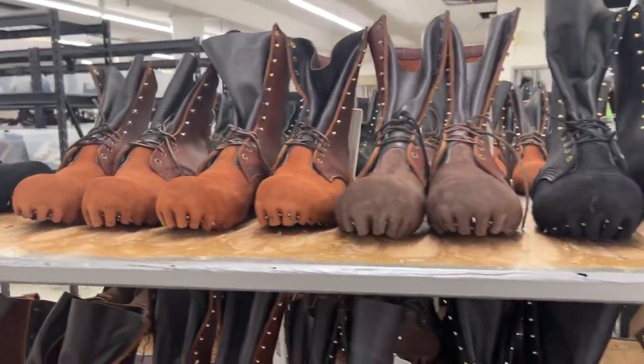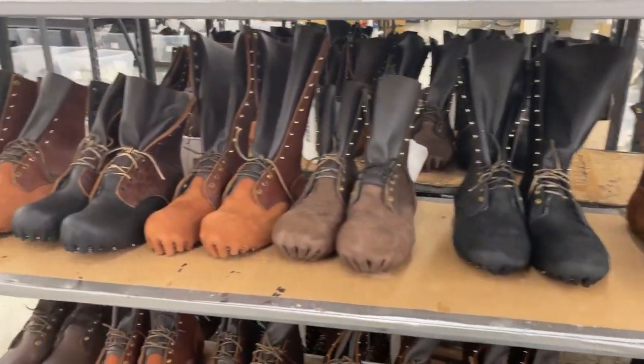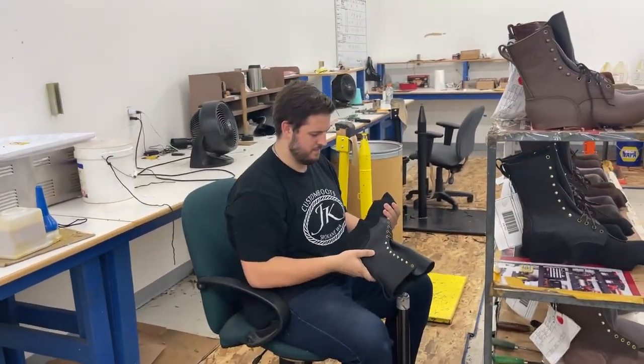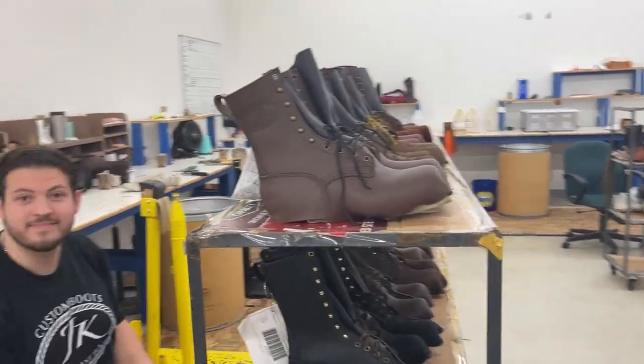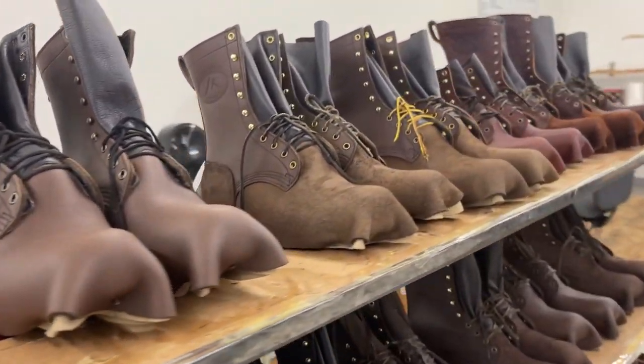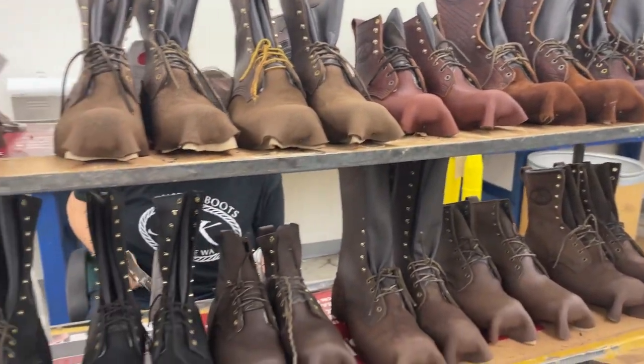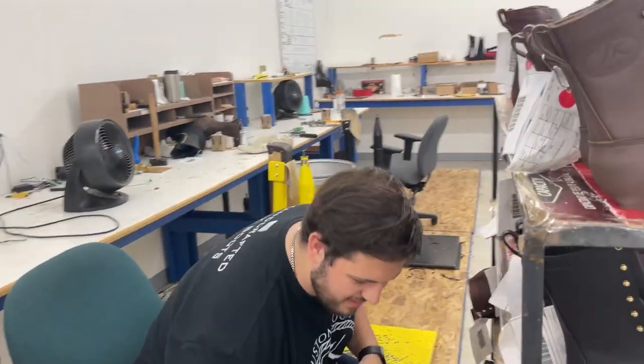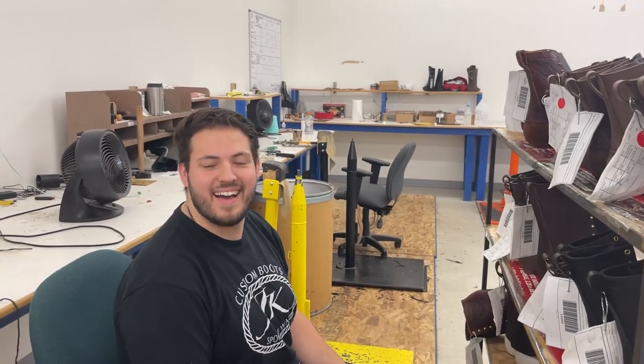All right, here we are — it's all about boots today. I am at JK Boots in Spokane. I'm here with Tim. I needed a pair of boots, I reached out to Tim, and asked if I could come film them being made, and he was kind enough to let me come and see how he does this work. So here's Tim — nice to meet everybody!